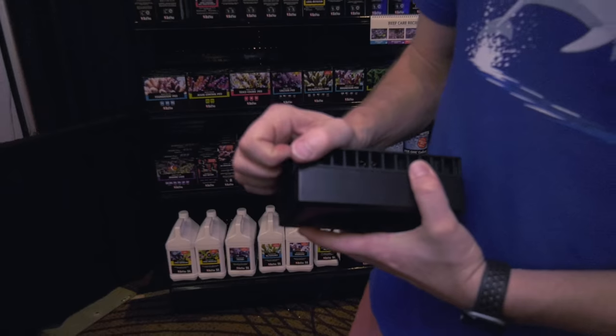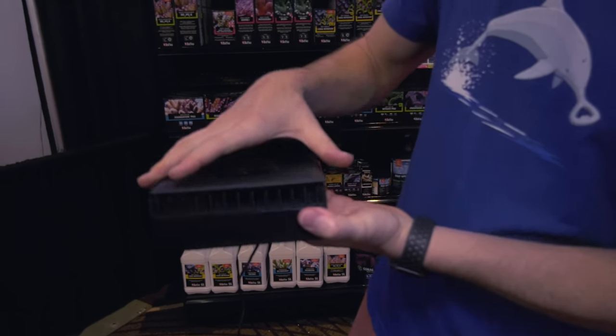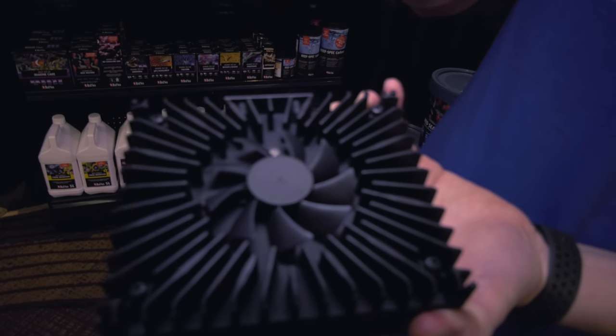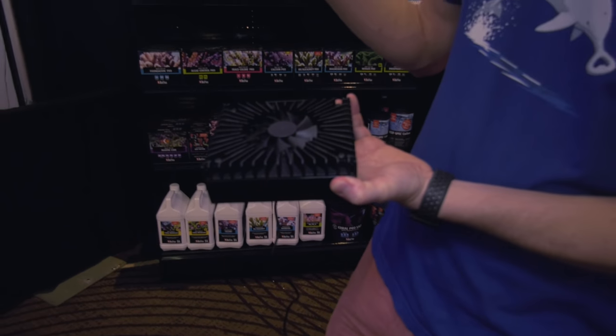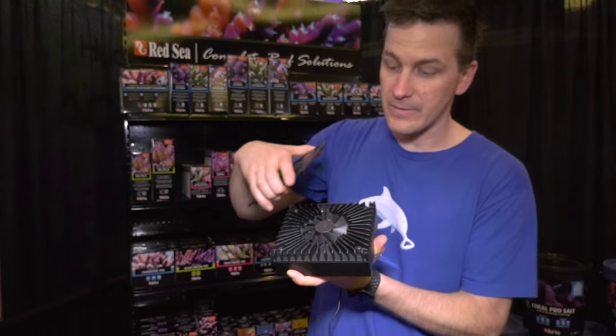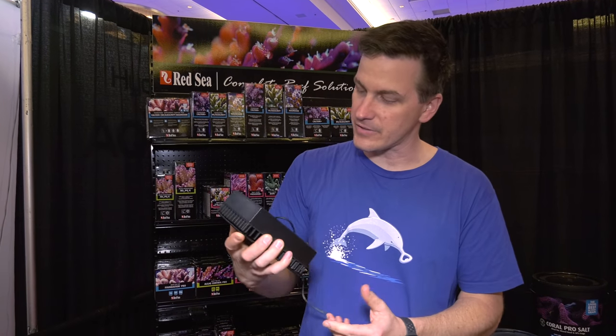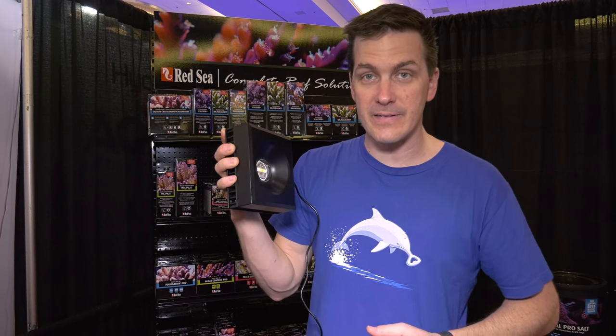Jumping back to the hardware side, something else that jumped out at me — you can easily pop off the top to do tank maintenance. The light has a heat sink and the fan is easily accessible; two screws takes the fans off. Tank maintenance has got to be part of the picture. Keeping your heat sinks cool and keeping the LED cool makes it last long term. Some interesting thinking from Red Sea.